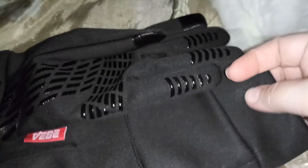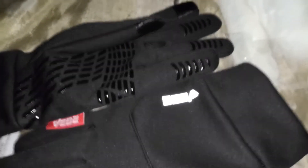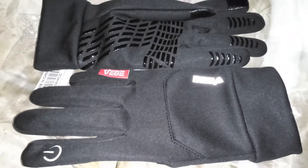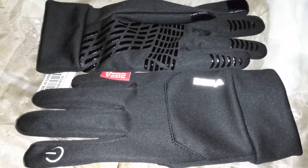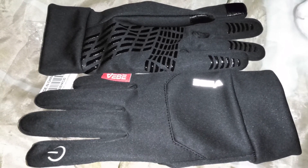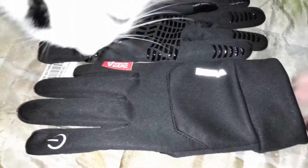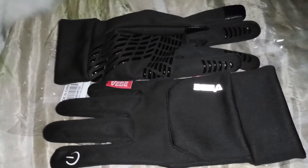So if you guys want to order them, the link is in the description — I hope you go and check them out. They're very very nice comfortable gloves. If you're looking for a pair, I highly recommend these. They come in different sizes, and there's also a code you can use for 50% off your order. Alright guys, thanks for watching.